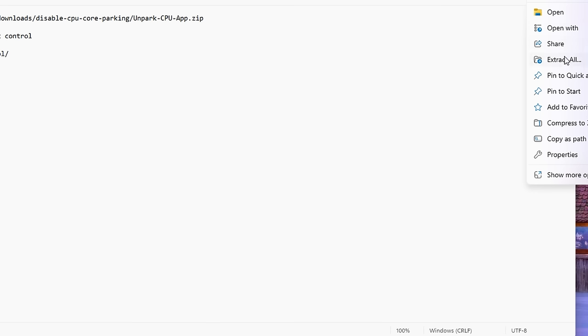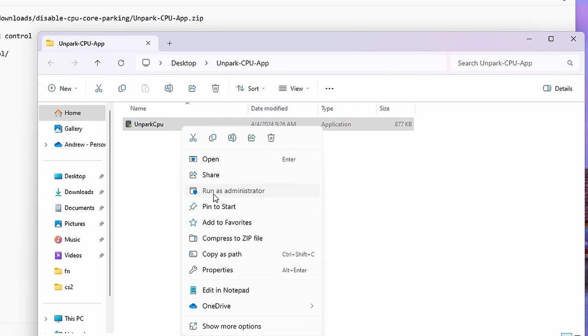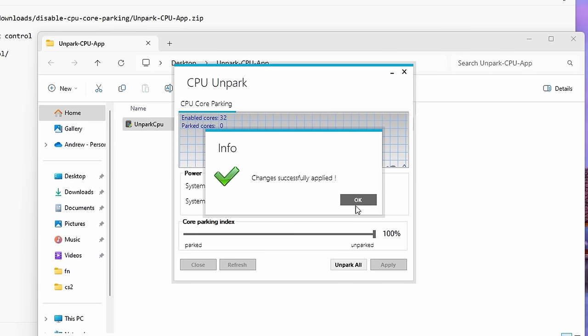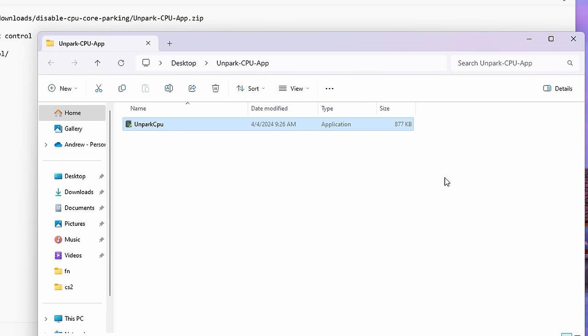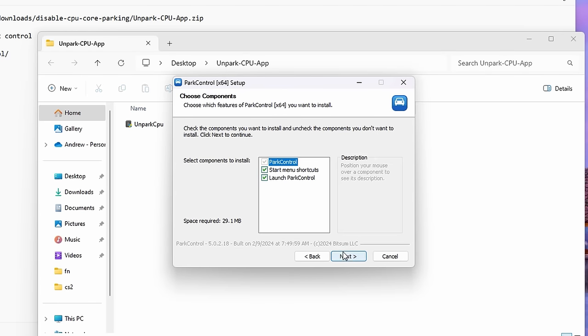You always want to extract if you have a zipped folder, and make sure this is run as admin. Once you're here you'll see Enabled Cores and Parked Cores. Just make sure that the slider is tracked to 100, or just hit Unpark All, hit Apply, and then close out. If that doesn't unpark your cores, we have Park Control as our backup option.